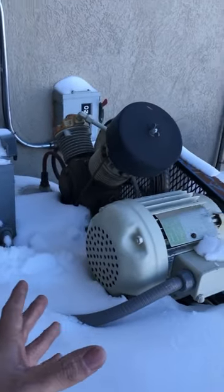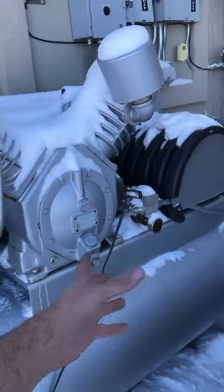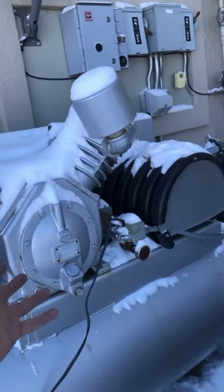It was about negative 12 this morning and we finally warmed up to about two degrees. We finally got the little baby compressor started, but the big air compressor won't start up, so we've got the heater on it and we're trying to get it warmed up so that it'll actually start.